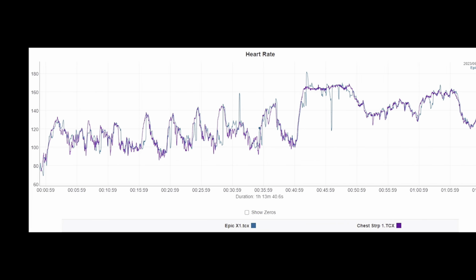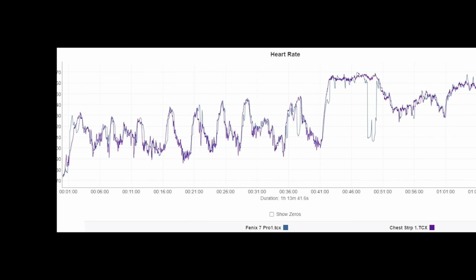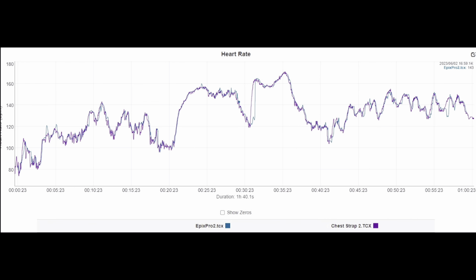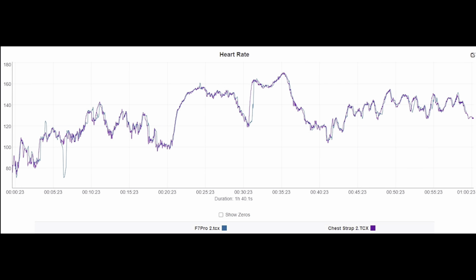Here are the charts. We'll look at the ones from the midpoint review and fly through those quickly. First, the Epix Pro 51mm — you can see pretty good agreement. This was actually the worst accuracy of all the testing, and it just happened on the first workout. Here's the Fenix 7 Pro — one bobble in the Metcon, but overall good agreement. Back to the Epix Pro 51mm: clean lines throughout other than some latency during the rest period of the Metcon.